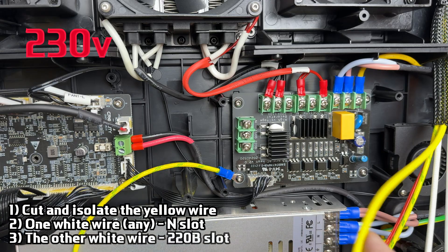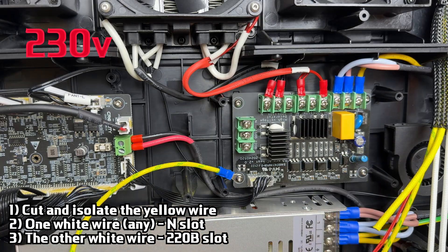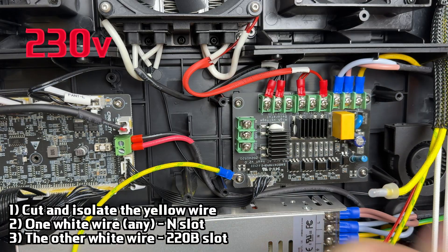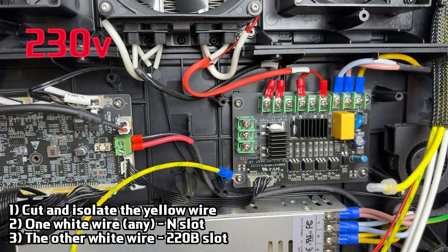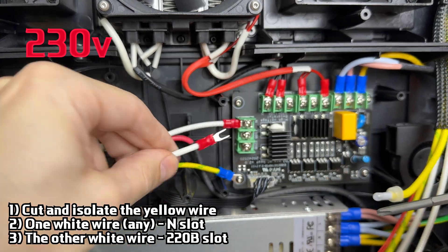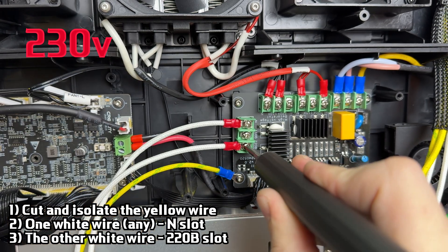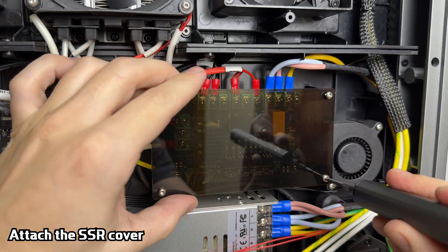For 230-volt systems, cut and isolate the yellow wire — it won't be needed. Connect one of the white wires to the end slot, and the other to the 220 B-slot on the SSR. After wiring, reinstall the SSR cover.